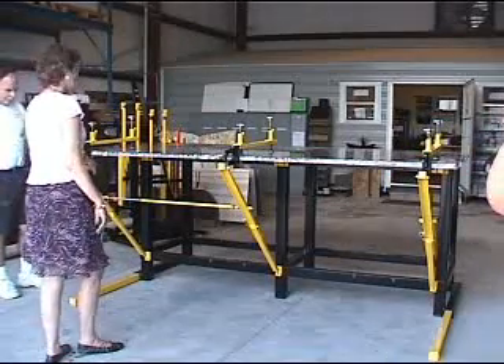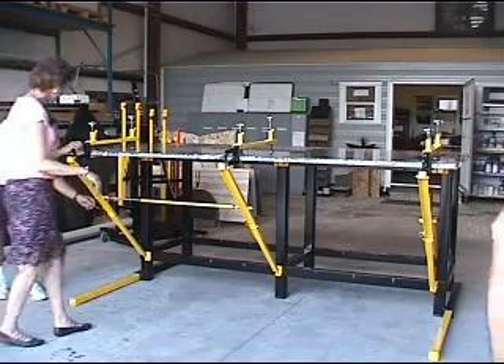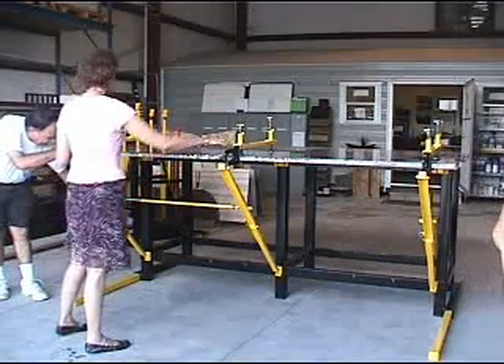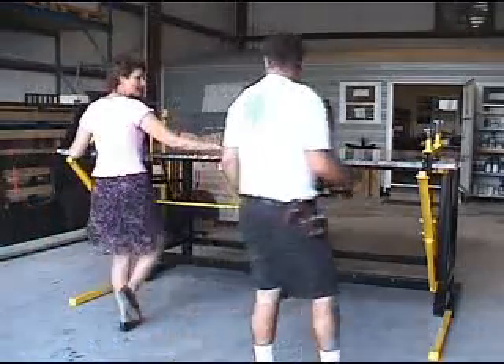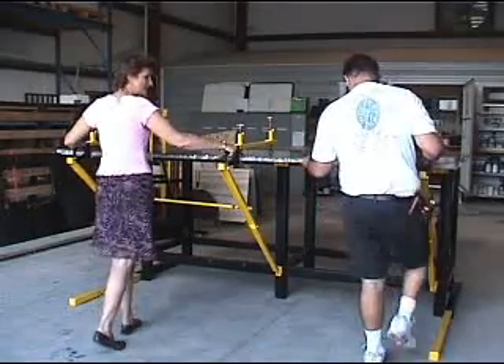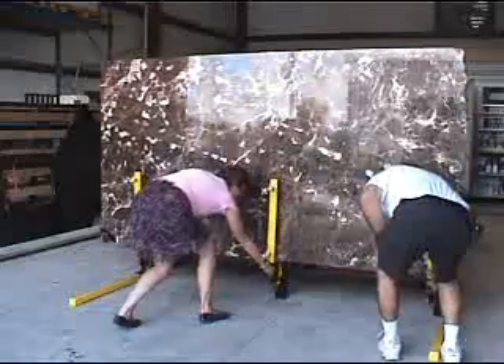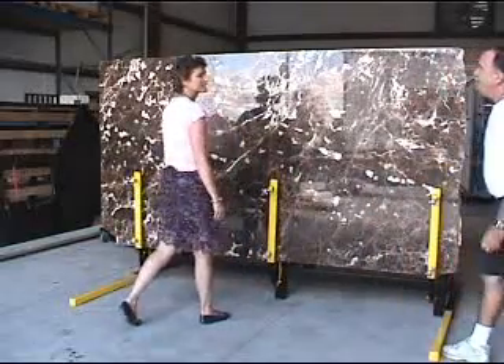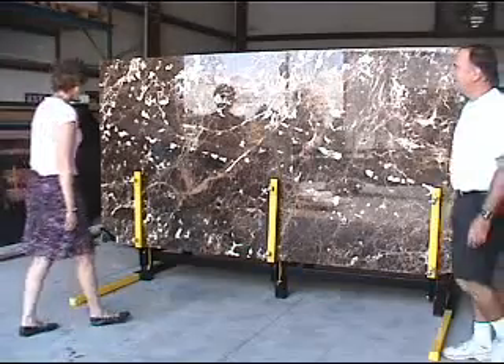Pull the pin out from underneath there and return it to its original location. Come over here and just guide this down with me — I'm going to kick. Same thing here, same thing there. And then just hook up with the forklift and get it out. That's correct. That's cool.